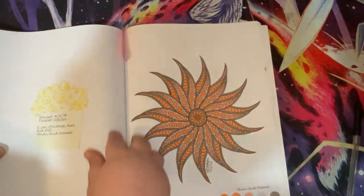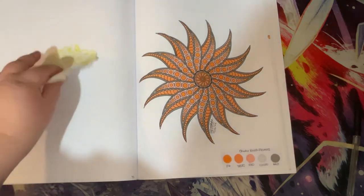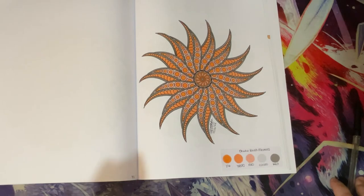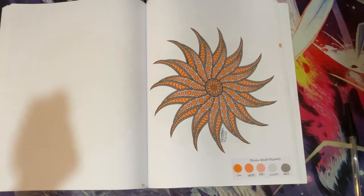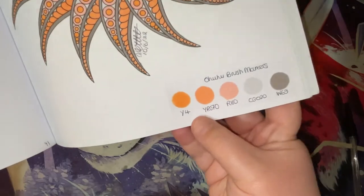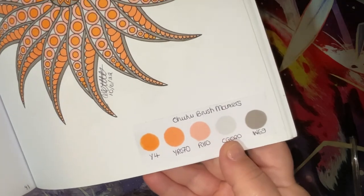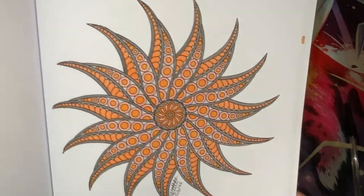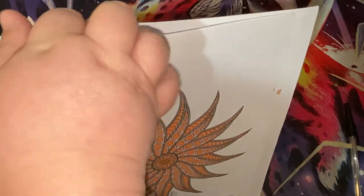Next we have another one - this was started on the 4th of June and finished on the 10th of June. It was a five pen challenge and Mini Rach did a random number generator for the markers - Ohuhu brush markers. The colours chosen were three kinds of orange and then a light and darker grey, so very 60s/70s vibes going on.